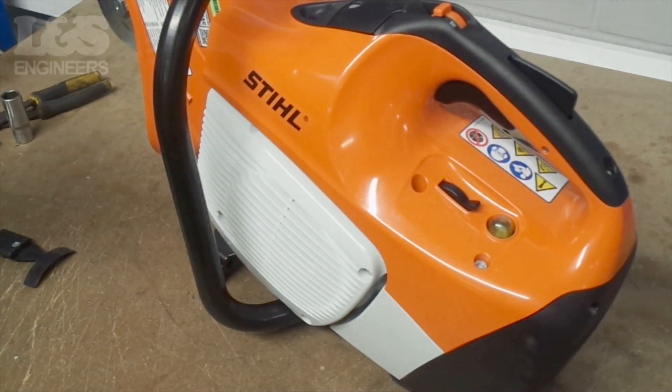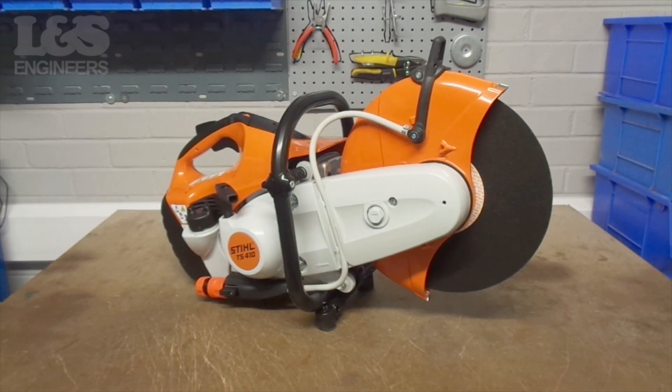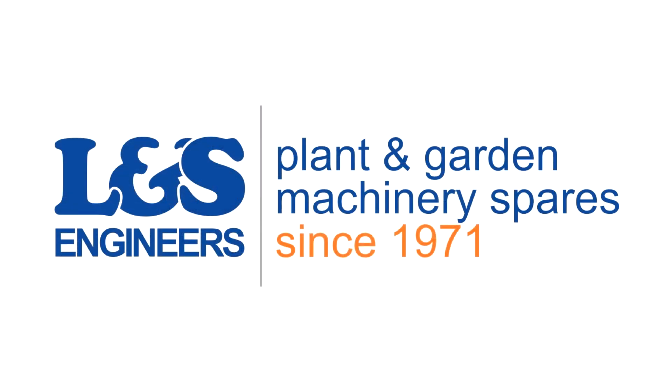That's how you set the gap on the Stihl TS-410. All the parts and tools needed for the task are listed in the description below. Please like, share and subscribe if you found this video helpful.